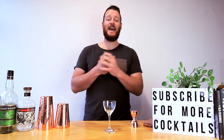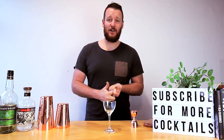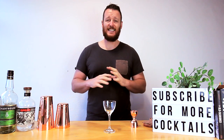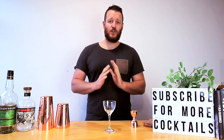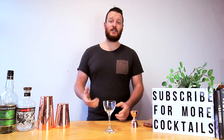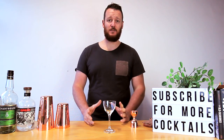Hi guys, welcome back to the cocktail blog — it's been almost six, seven, eight months, it's been ages. Thank you to everyone who commented and sent emails asking if I'm still alive. I'm back! Hopefully I'll be a little more regular with my videos, not every day, but once a week or every two weeks. Thanks to all the people who stuck around — my original 4,000 subscribers and the extra 16,000 who joined in the last six months.